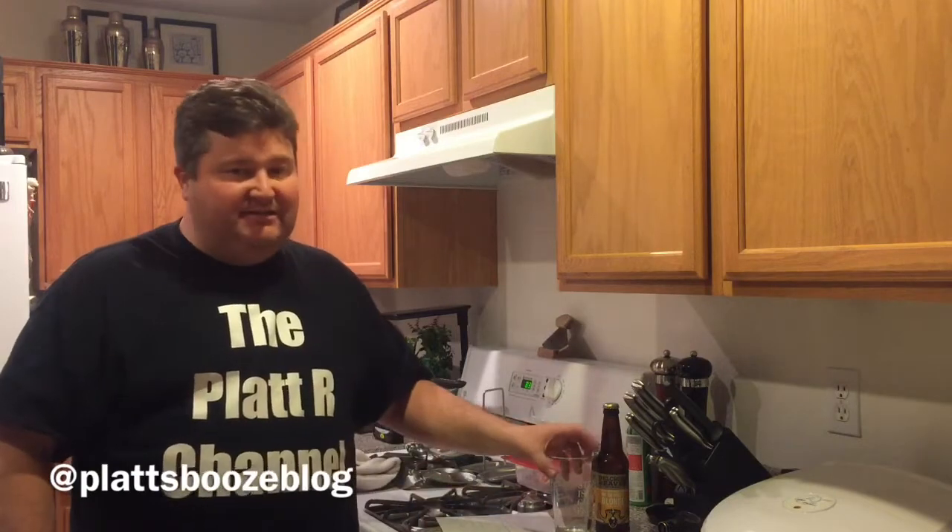Hey YouTubers, it's your old buddy Platt and we're tuning in on our beer style series today. We're going to talk about another beer that's based on an ingredient — we're going to talk about honey beers.